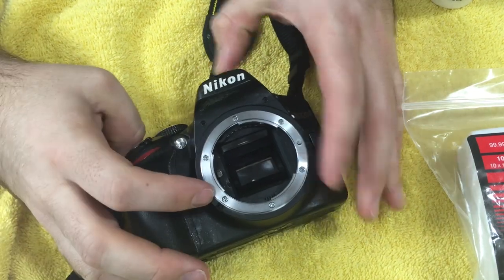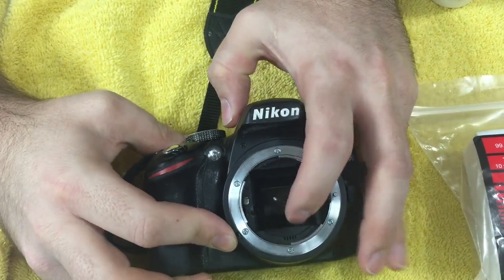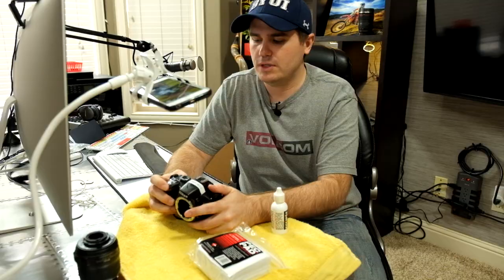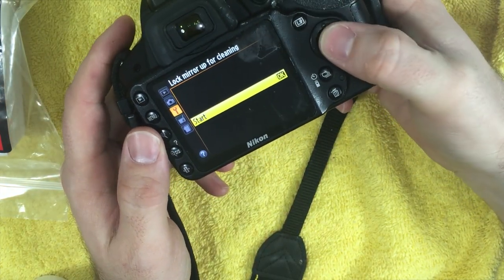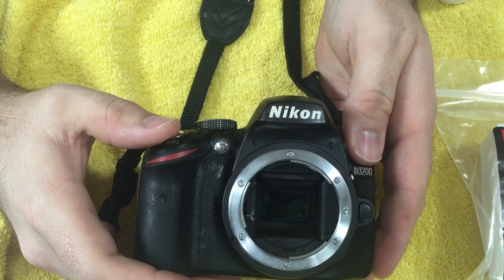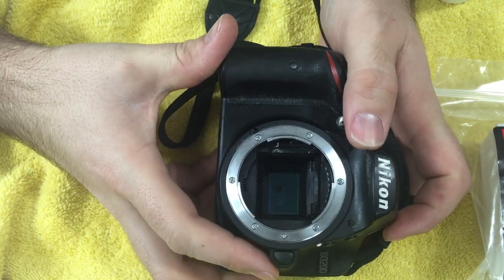The next thing I need to do is flip up the mirror, because in a DSLR that mirror is what makes it a single lens reflex. So I'll turn it on, go to menu, select 'lock up mirror for cleaning,' and press start. When I press the shutter button it flips up that mirror — and you can see it's very, very dirty down there.